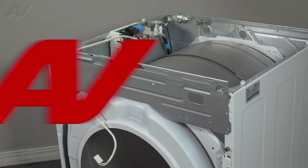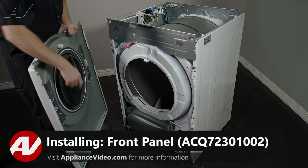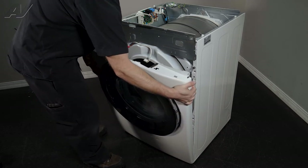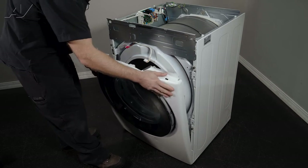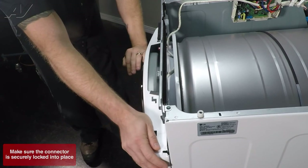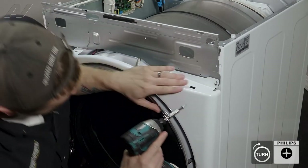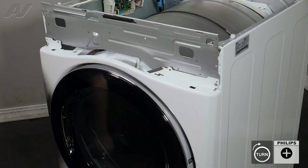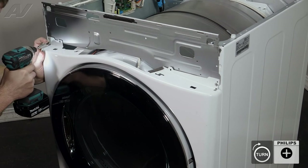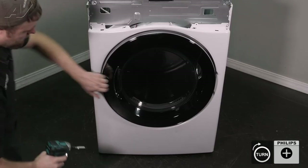Now we can reinstall the front panel. When reinstalling your front panel, on the very bottom of the frame you have two hooks that will apply to the side areas on the front panel — slide it in and make sure the teeth go into the slot. Reinstall the door switch harness. Install the first screw, do the other two, followed by the two inside.